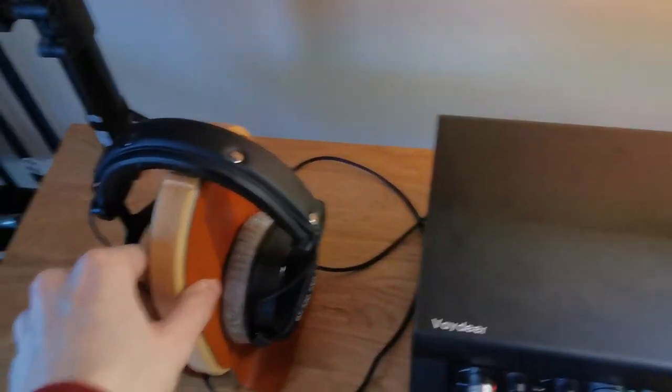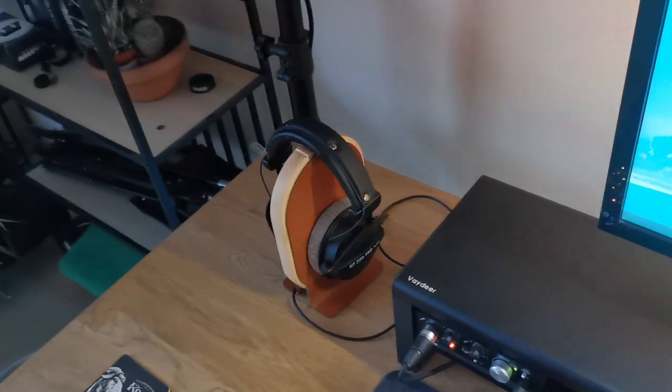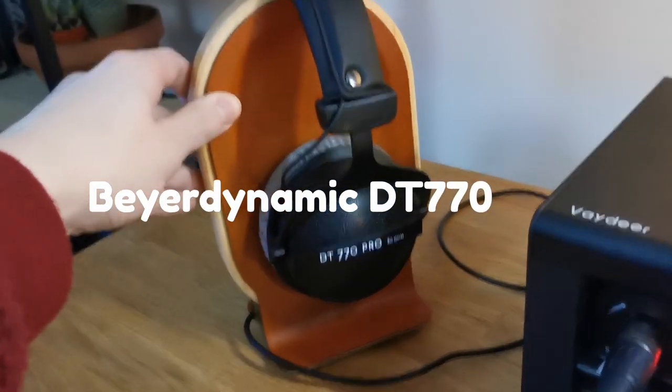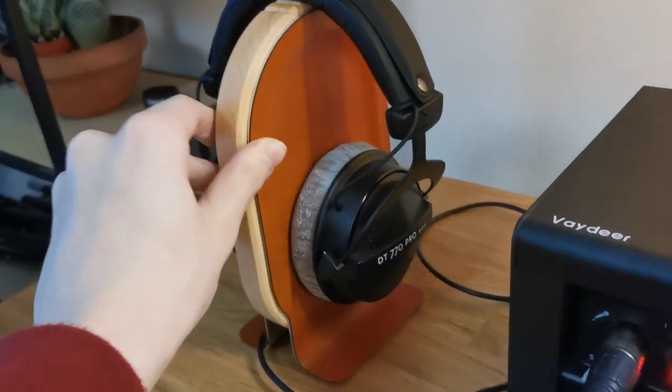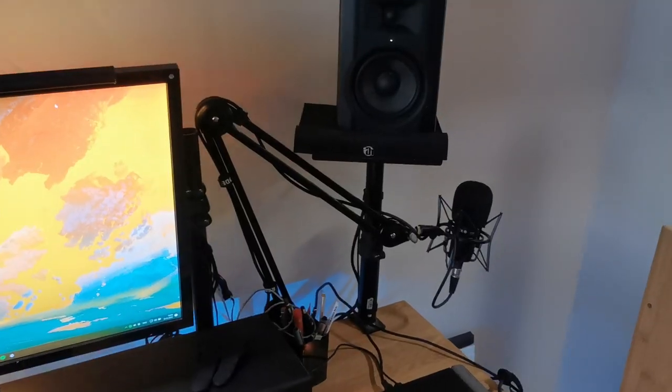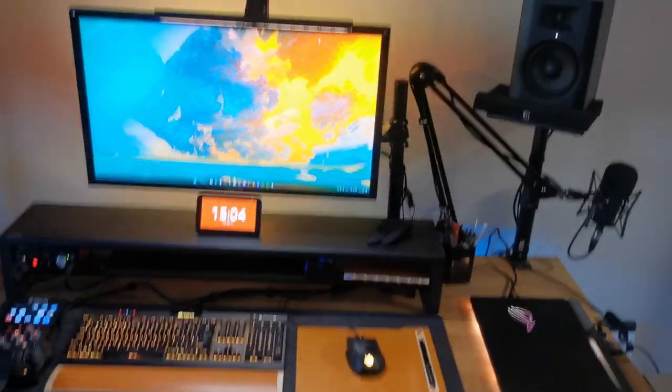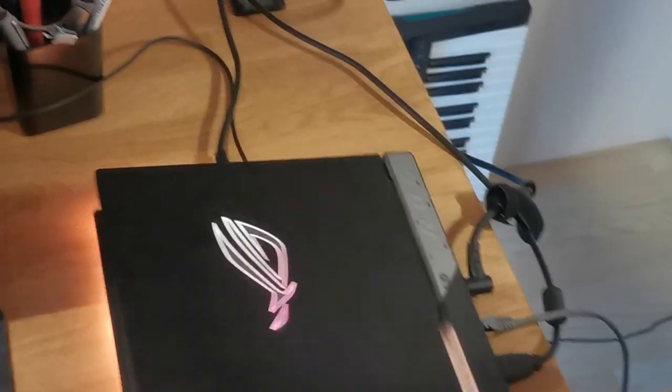The secondary display was blocking the sound from the speakers, and the speakers were my only source of sound for a while. I just acquired these headphones a couple days ago because the old Sennheiser ones broke — these are Beyerdynamic DT 770 Pros, really neutral sound. I still enjoy working with a single monitor.